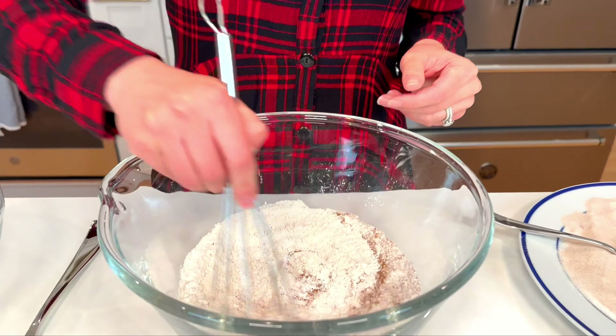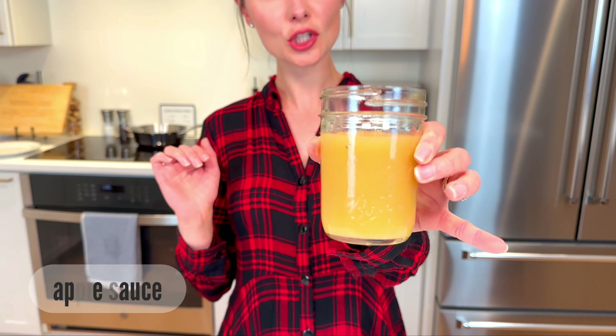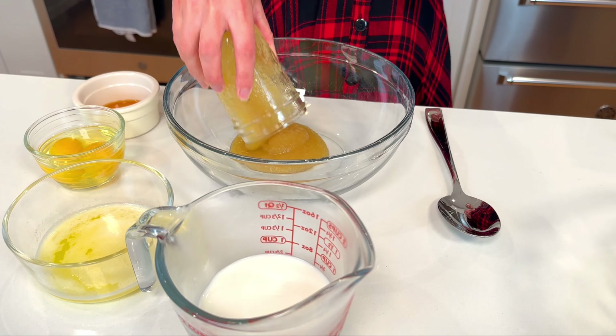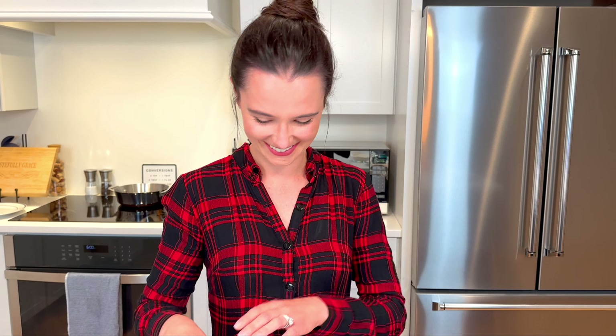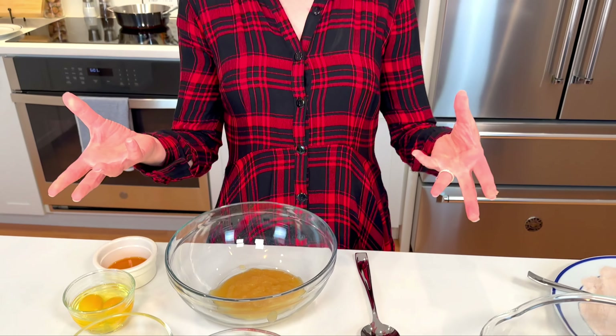Mix it together, set your dry ingredients aside, and we're going to mix together our wet ingredients starting with some applesauce. I'm gonna use sweetened applesauce because we're actually not gonna use any added sugar in the batter. Applesauce is gonna add apple flavor, sweetness, and also nice moisture to the batter.